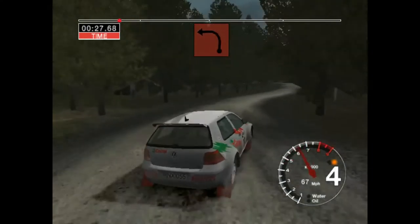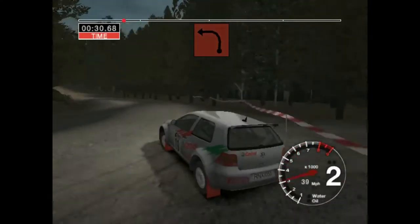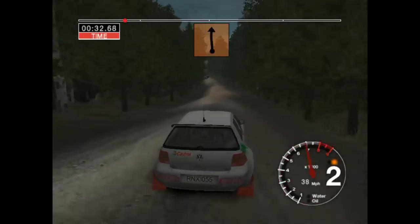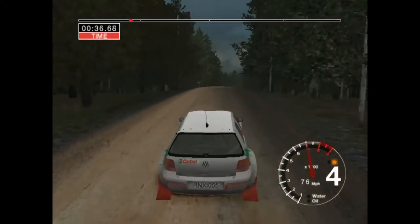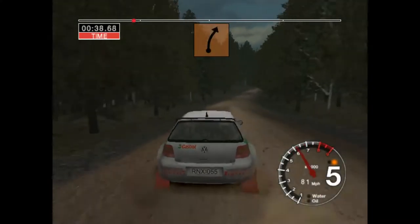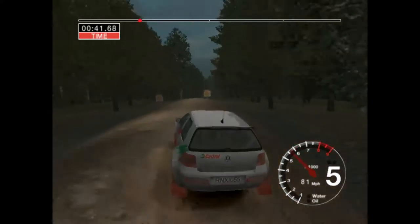Into turn, 3 left, 70. 6 left into jump, 30. 6 right and jump, 30. 6 crest and long, 6 left, 30.